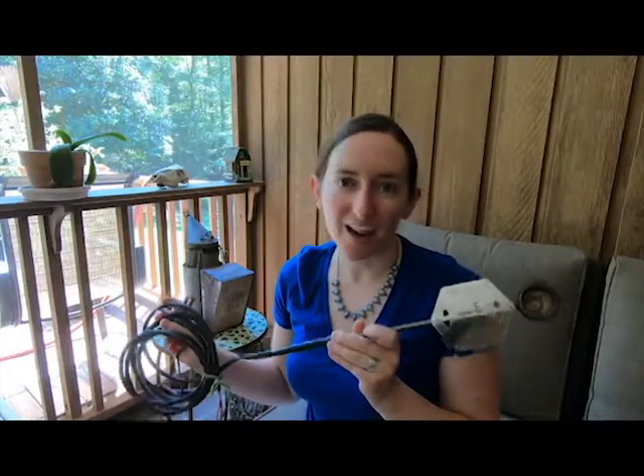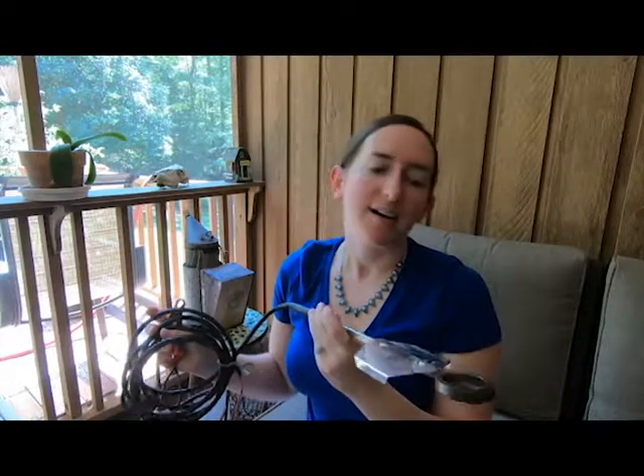The problem that I have with using these, which has become more paramount as the number of hives that I manage has grown, is that the battery source is not only heavy to carry around and lug to each hive, but it doesn't retain the power that it needs to adequately vaporize the oxalic acid. I usually can't treat all the hives at once, or I have to bring the battery in and recharge it, or buy another battery, and that can get expensive.